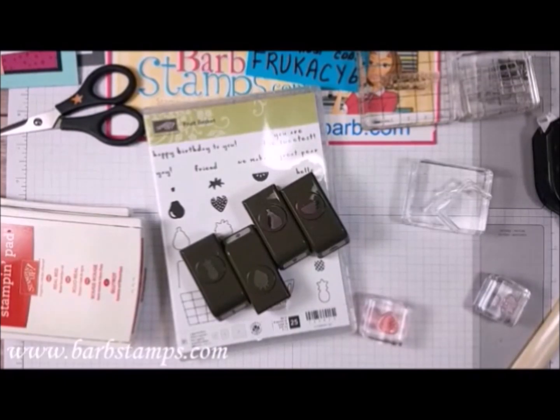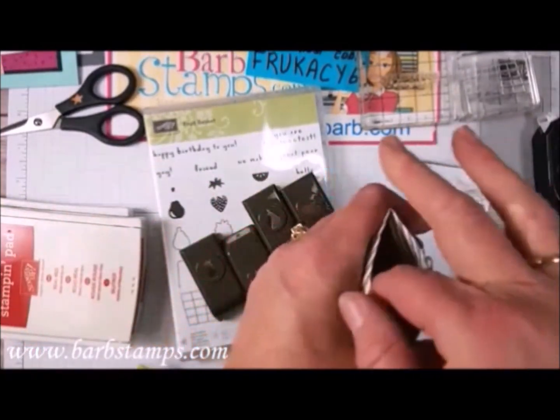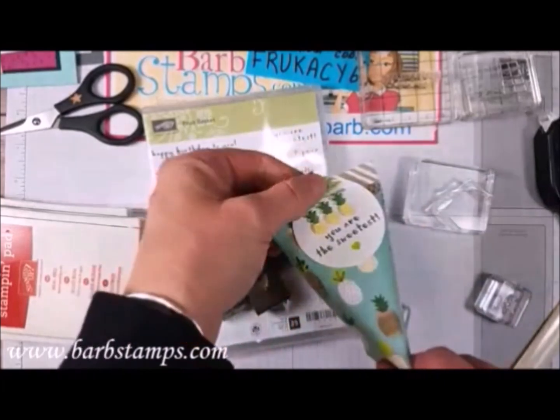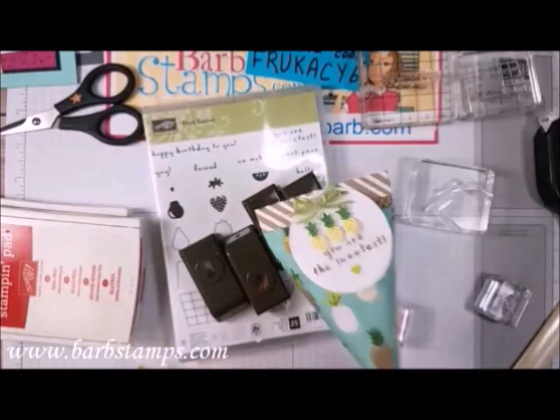I did want to show you guys some things that I have done with these. Here's one, a little treat pouch that I made. It's a sour cream container, but you can reuse it because it snaps closed at the top — it's not glued. This uses those little adorable pineapples.